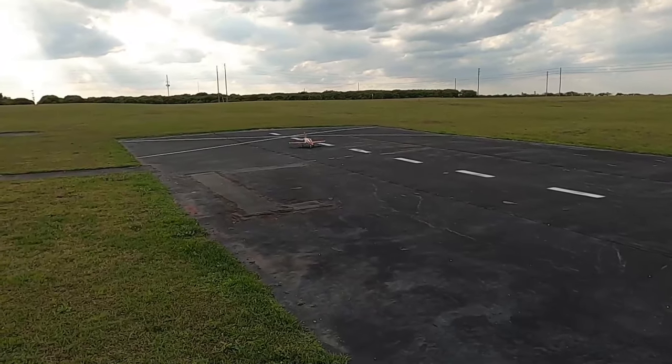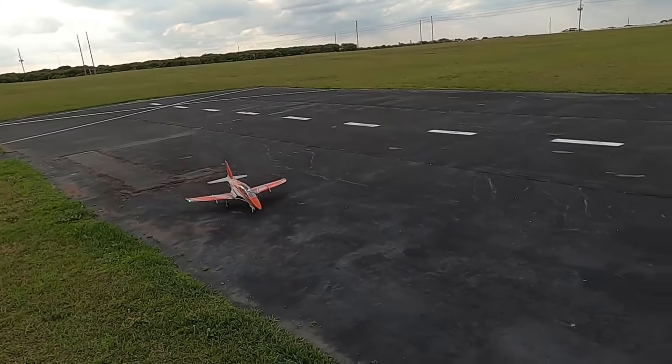All right, let me get it down here. Let me do a control surface check real quick.